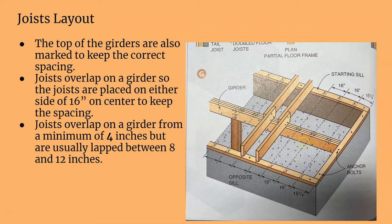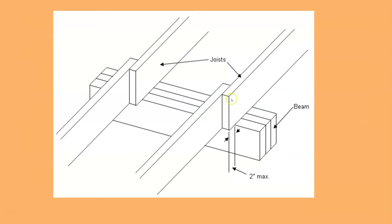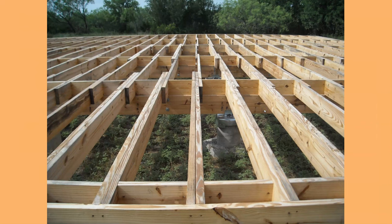You also have to mark up your girders because the joists are staggered, to keep the on-center spacing correct. Here's a great picture showing all the overlapping of the joists at the girder.